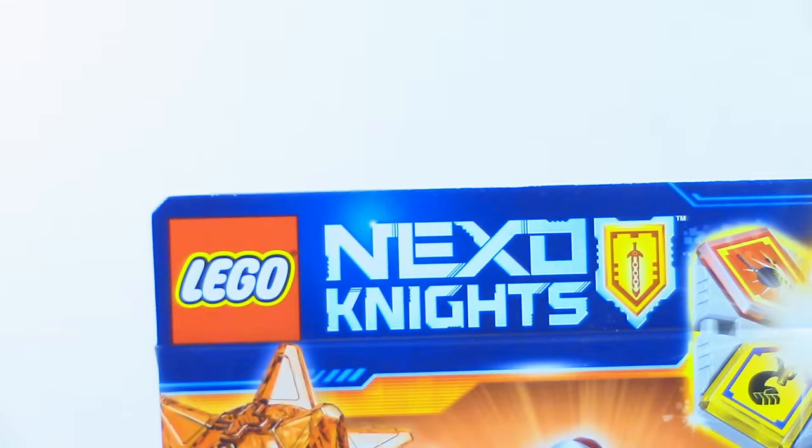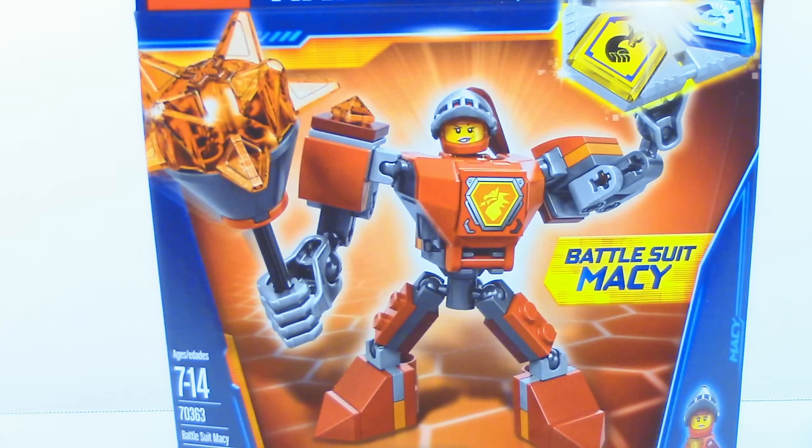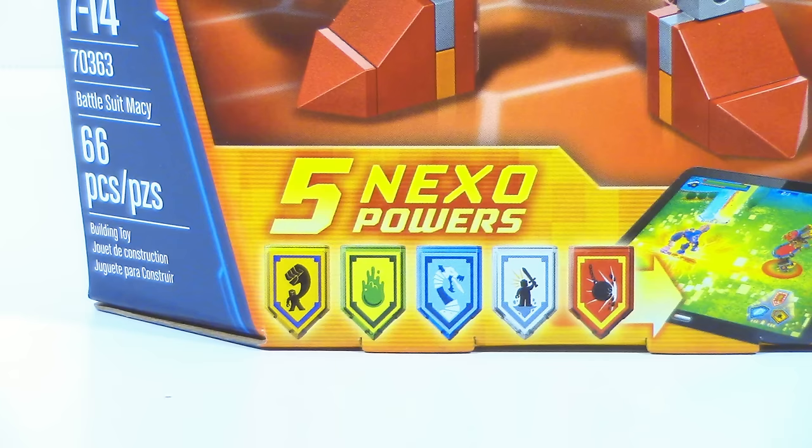What is up guys, HMASCUS here today doing a review on Lego Nexo Knight set Battlesuit Macy. This is item number 70363 and it has 66 pieces. On the front of the box you can just see Battlesuit Macy and you can see that it comes with five Nexo powers.